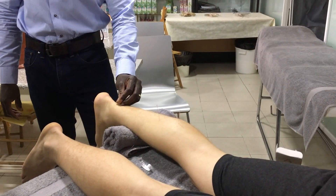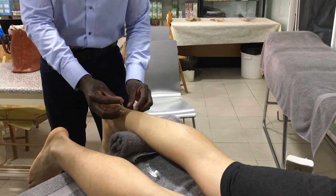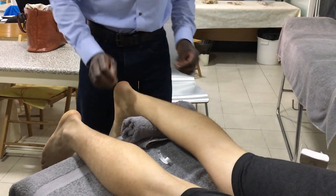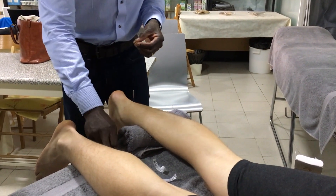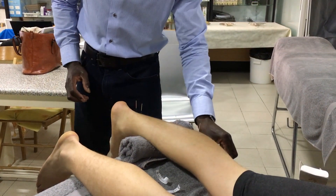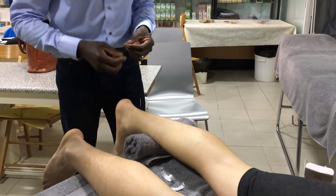Push down firmly on the needle — this isn't something where you just get it in, otherwise the patient will find it quite uncomfortable. You do need to push down quite firmly onto the needle and give it a short tap. Then do one above, again push down firm and give it a short tap. Then do it further down, even close to the bone — similar to doing periosteal pecking.